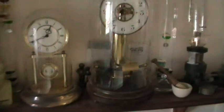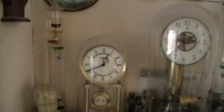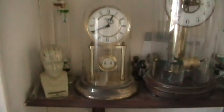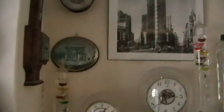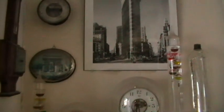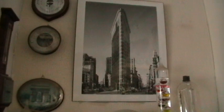The one next to it is also electrically operated — a more modern clock made in Germany. These are just quick views. I'll probably put these on YouTube in time. There's another picture of the Flatiron Building.